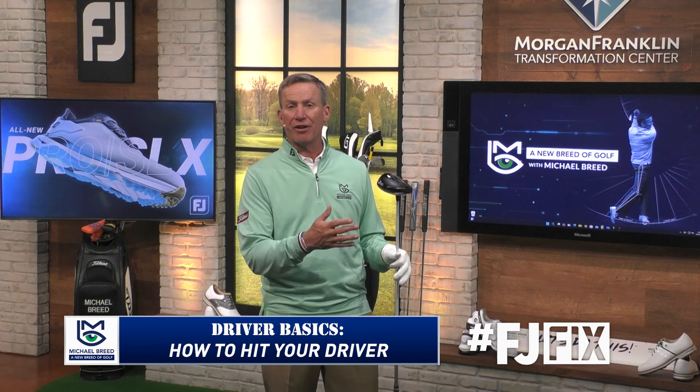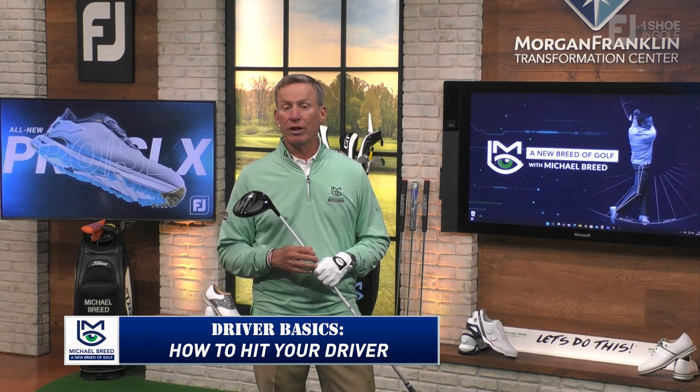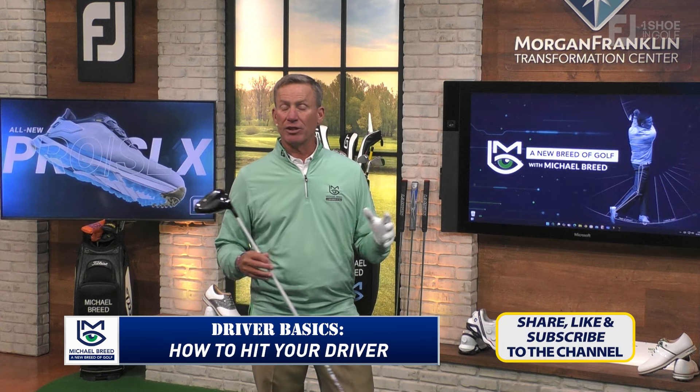It's time to understand some driver basics. This is one of the most important golf clubs in your bag because it sets the tone — get it in the fairway with a little distance and your confidence goes up and filters into everything. I want you to understand some basics so you can play your best golf and hit the driver as well as you want to. Don't forget to like and subscribe to the channel.